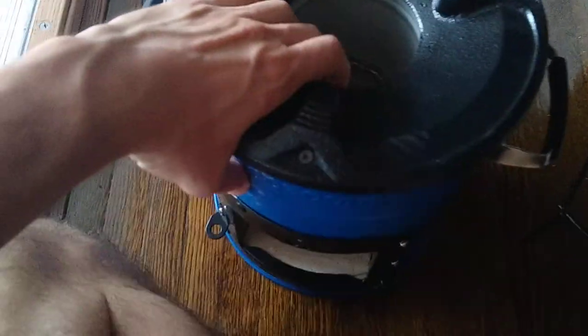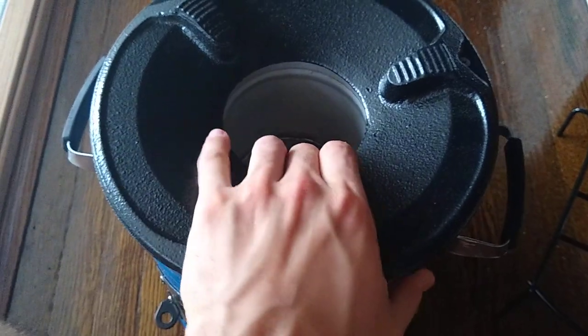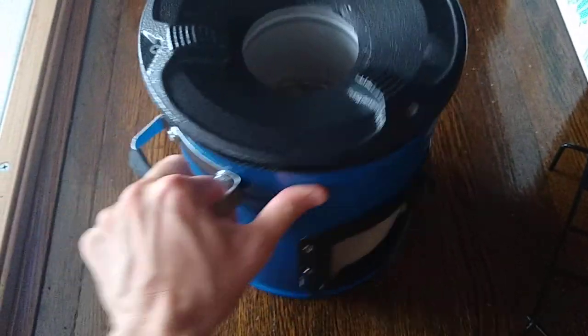So this is the opening in the top, and basically the wall is this thick near the top. So I imagine it insulates pretty well. I think like two to four sticks is all you really need to keep a good flame going, and I can kind of see why now because of how thick and insulated this wall is.